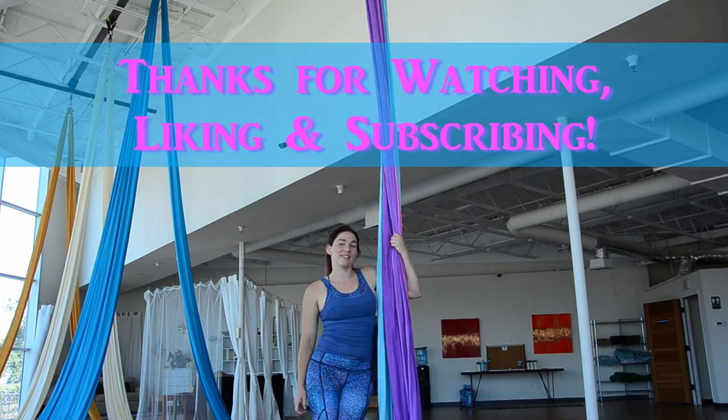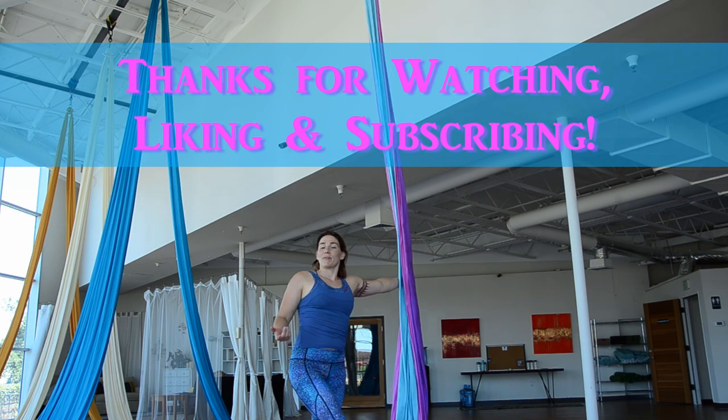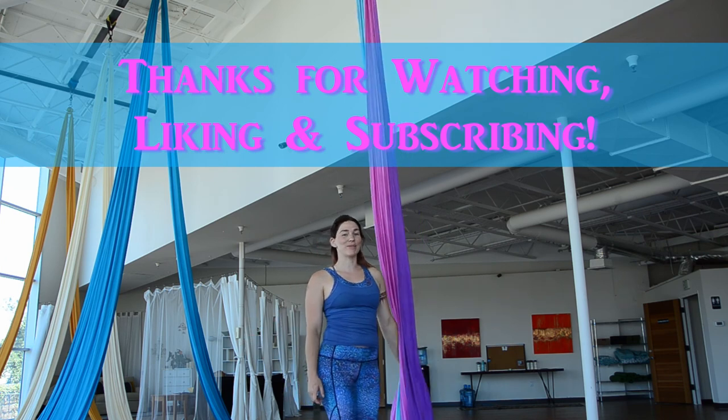Thanks for watching this aerial silks tutorial. If you have any questions, please leave them in the comment section below and I'll do my best to answer them.